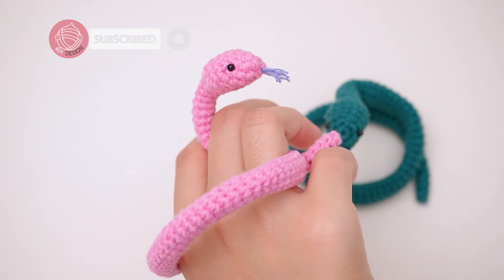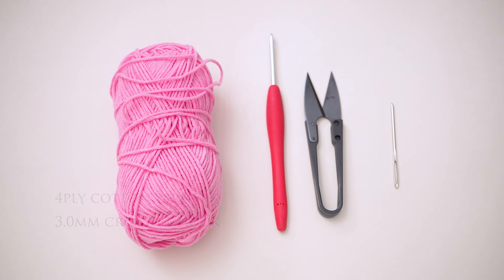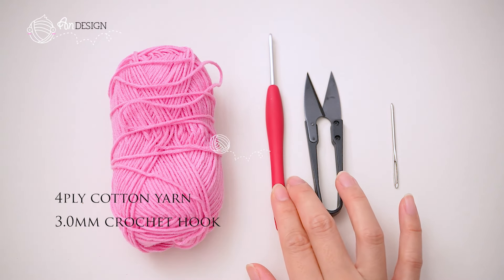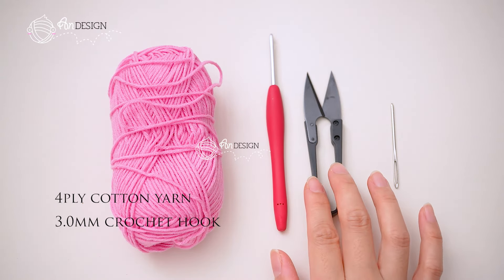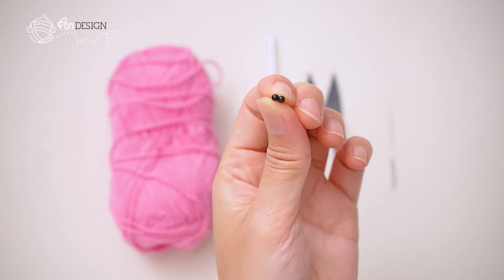So grab your yarn and hooks, and let's get started on making this charming snake together. The materials I'm using for this crochet project are 4-ply cotton yarn, a 3mm crochet hook, a pair of scissors, a needle, wire for fixing posture, and a 3mm bead.